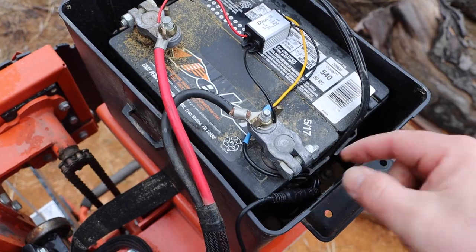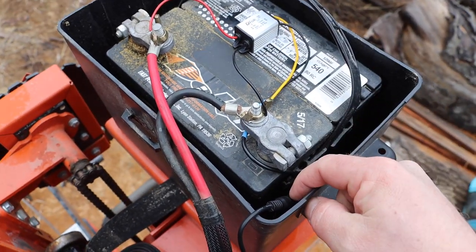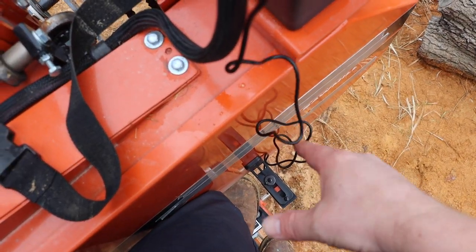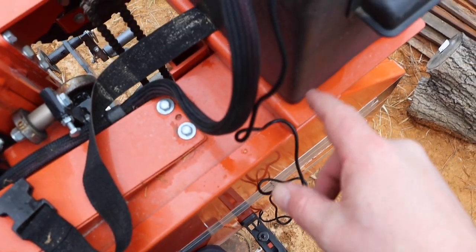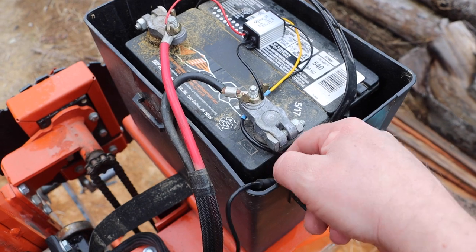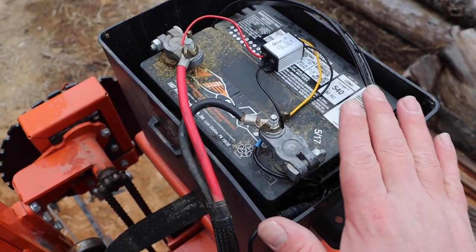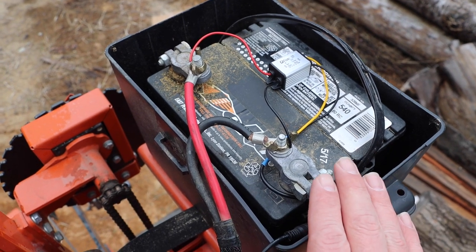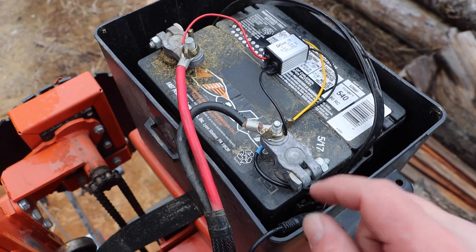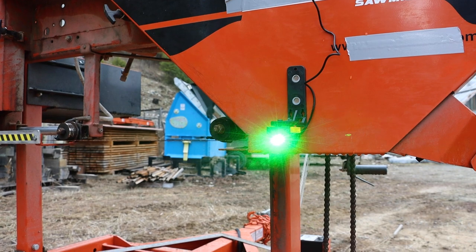Wow, that was super easy — quick connection, double stick tape it down, and plug everything in. I don't want to connect this permanently because it will need to be removed from the sawmill. The power converter can just come up into the battery box, and at the end of the day after sawmilling we can just unplug it and leave everything in the battery box where it's protected. When we start up sawmilling again, we'll just plug it back in. And there it is — we've got a nice laser beam going right there.